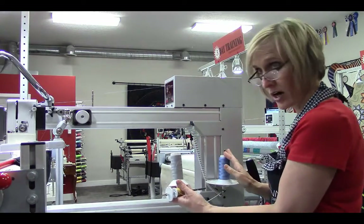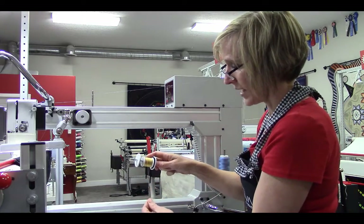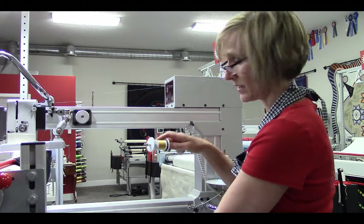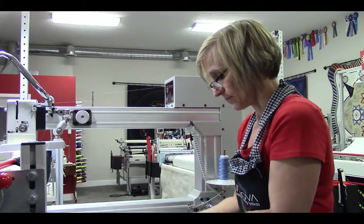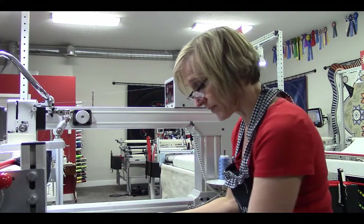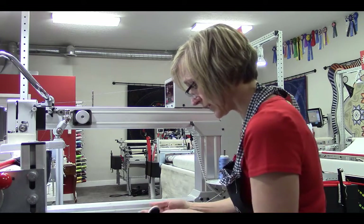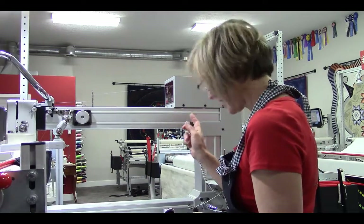That would be like our cone here. But a spool like this, where it's wound, needs to be pulled off like this and spin. So we'll have this extra side spool holder to accommodate these specialty threads that require that kind of pulling. The way we're going to put that onto the machine is we need to get a screwdriver.